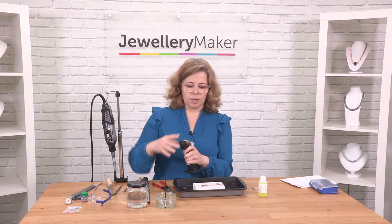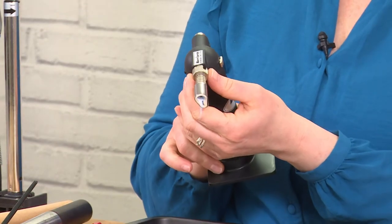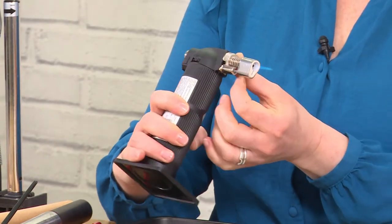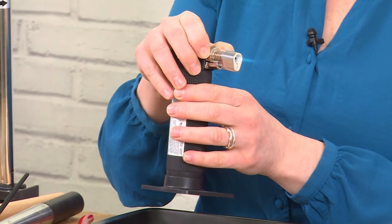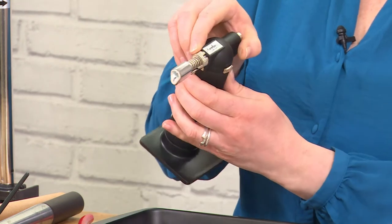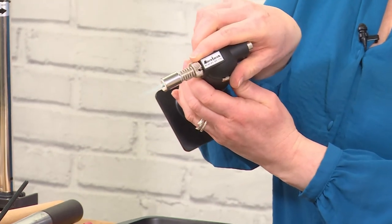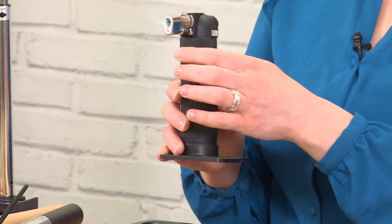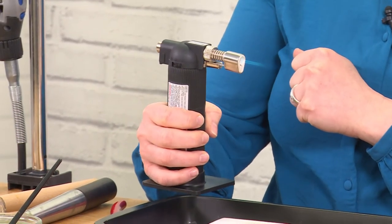Unlike soldering, I don't want the sharpest flame. I want to adjust the nozzle on the front of my torch so that the flame is slightly softer — allowing a little less oxygen through. You can see that the hole is slightly closed, which means the flame is a little softer and fluffier.